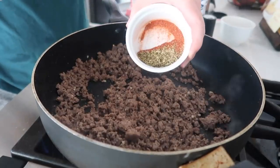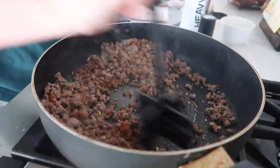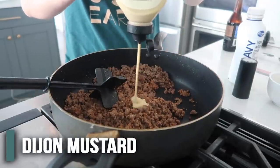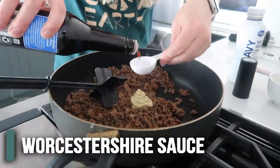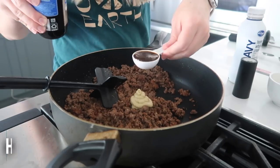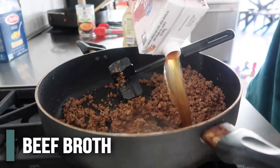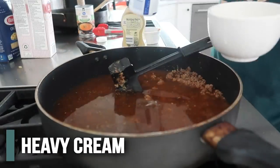I liked how he did this part. These are the seasonings I'm going to add — I'm going to mix it all up. Now we're going to add one tablespoon of Dijon mustard and one tablespoon of Worcestershire sauce — however you say it — one tablespoon. Next, we're going to add four cups of beef broth. This is the good stuff.